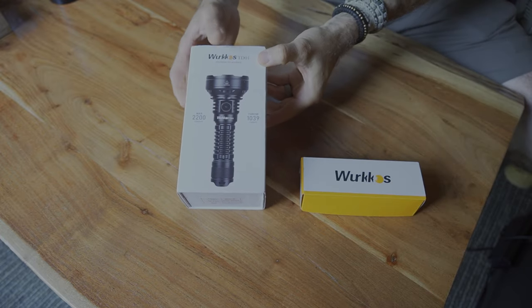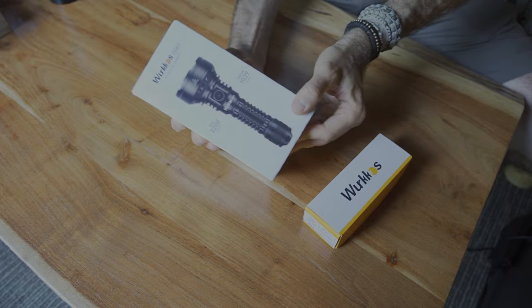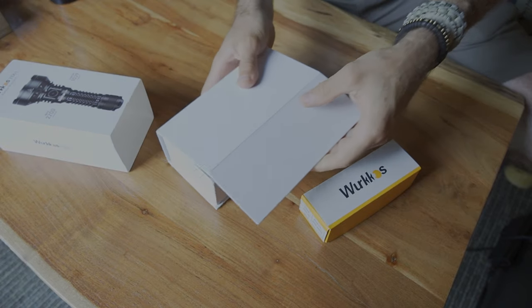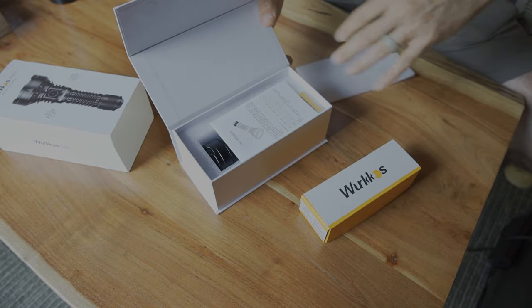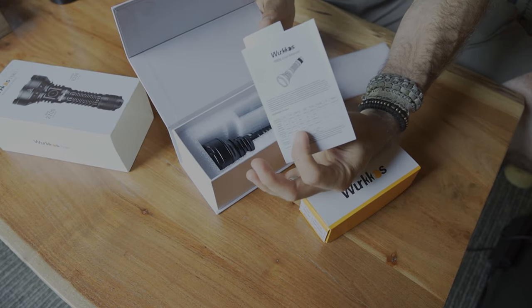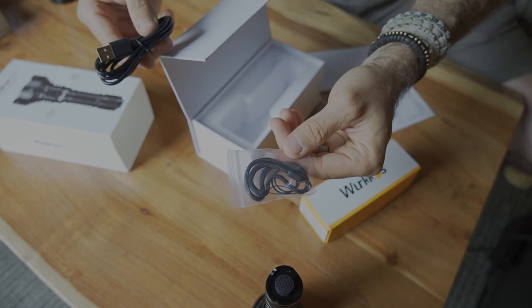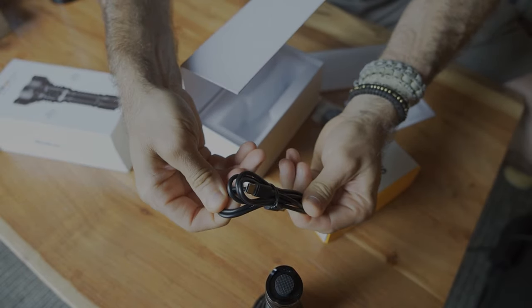Today we have a light that I think would really work for pretty much everybody, and then maybe somebody looking for a slightly larger option. The TD-01 has a fairly large form factor right from the box itself — nicely packaged, everything well protected. You end up with your instruction manual, the flashlight, spare O-rings, a lanyard, and your USB Type-C charging cable.